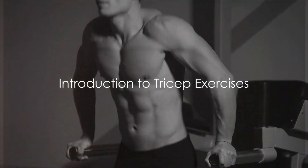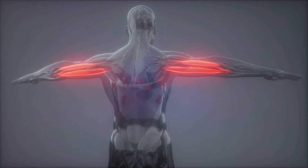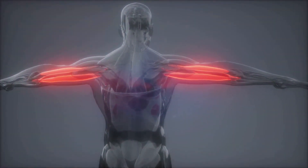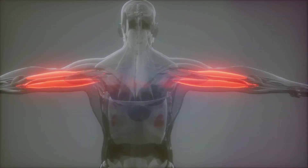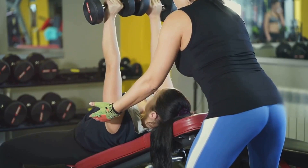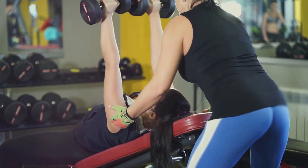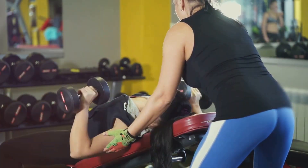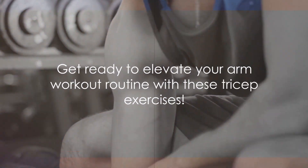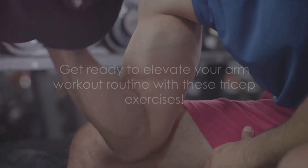Ever wonder why some men seem to have larger, more defined arms? It's all about the triceps. These muscles, located on the back of your upper arm, play a crucial role in your arm's overall size and definition. Incorporating tricep exercises into your workout routine not only enhances the aesthetic appeal of your arms, but also improves your strength and functionality for daily tasks. So, are you ready to level up your arm workout routine with these tricep exercises?